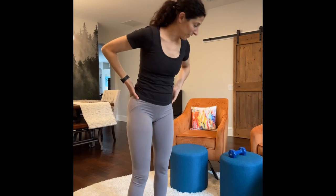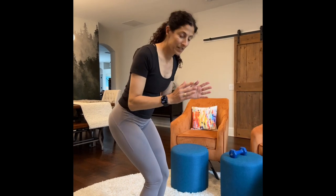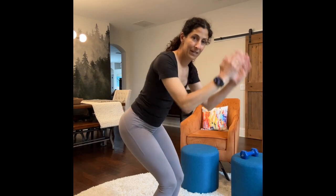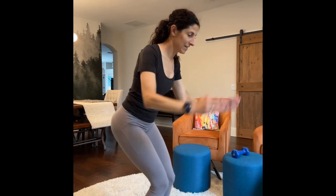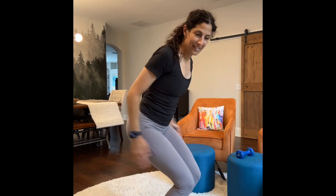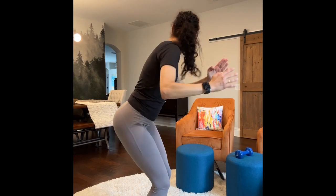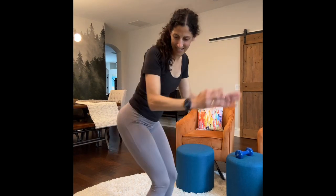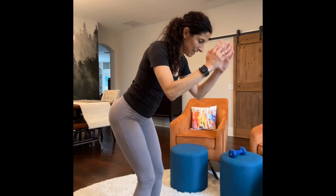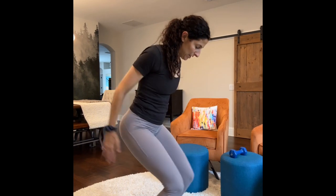I think there might be something wrong with the dog, but my husband's in there so he can get him. We're going to do an utkatasana chair with tippy toes. Push up — one through ten, then ten back down to one.